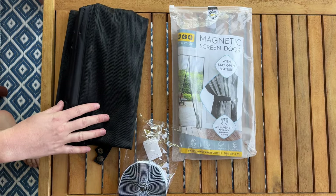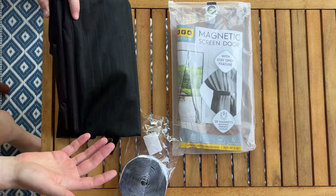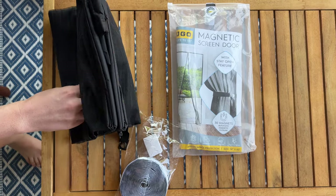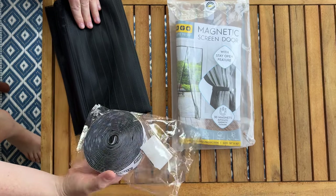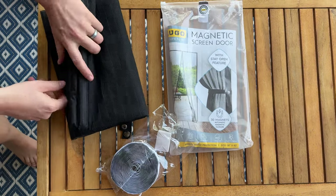We just got this magnetic screen door because we wanted a new screen for our door that our dogs could go through easily. It comes with the main screen, some velcro on one side, some pins, and it all comes in this nice bag.